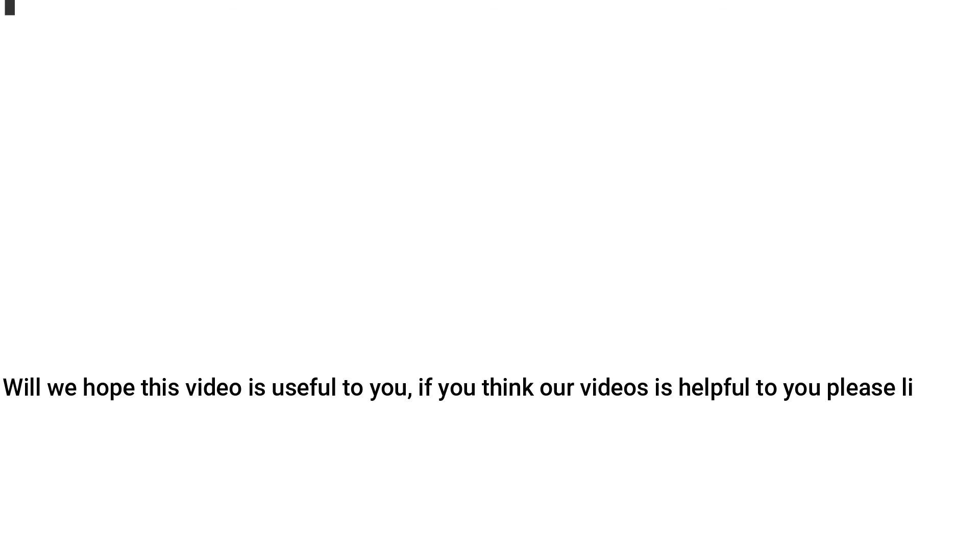We hope this video is useful to you. If you think our videos are helpful, please like and share. We will meet in another good video.